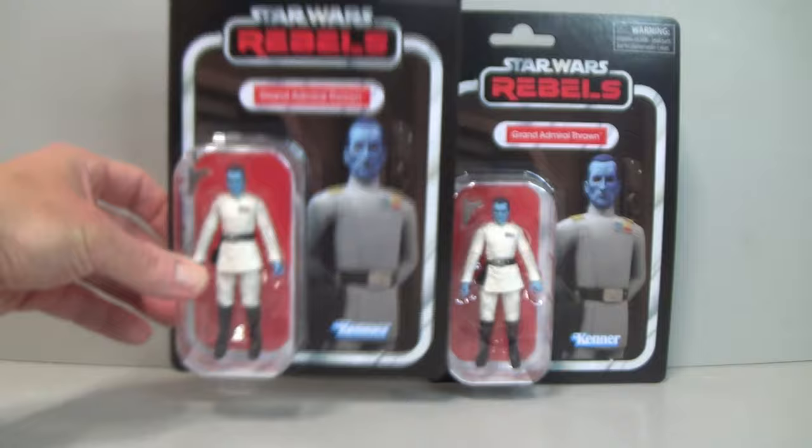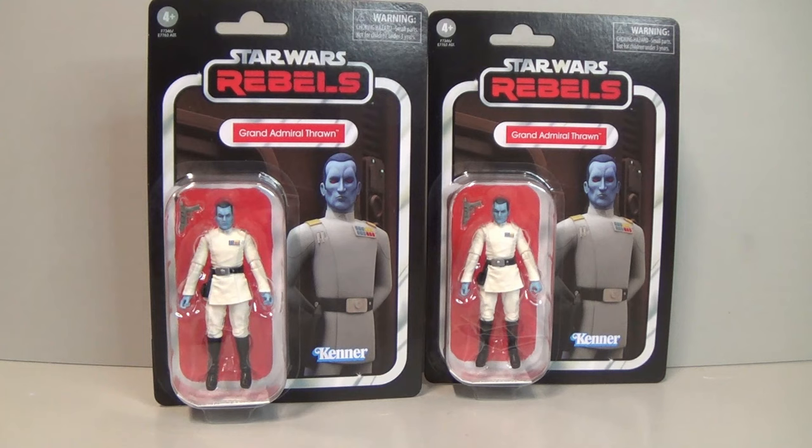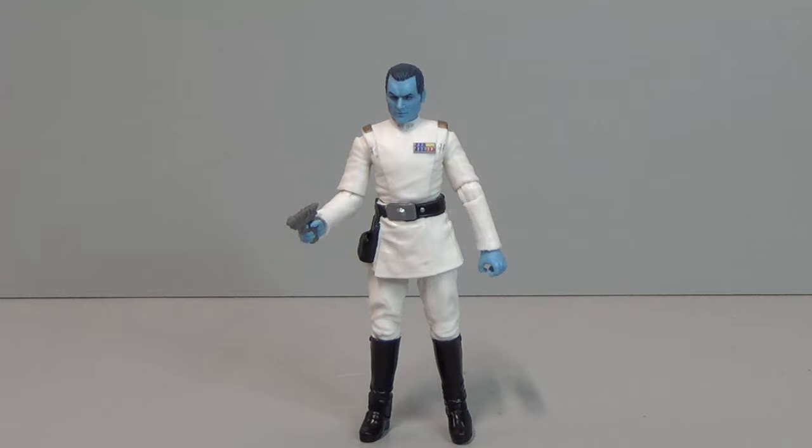This is the first ever Thrawn on the Vintage Collection with that Rebels logo. This whole wave has started to turn up in New Zealand, which is pretty exciting — I'm getting into some more soon. You can see the Grand Inquisitor, Morgan Elsbeth, Ahsoka Tano, and a few others. So I'm looking forward to opening more of these, but this one's all about Grand Admiral Thrawn.